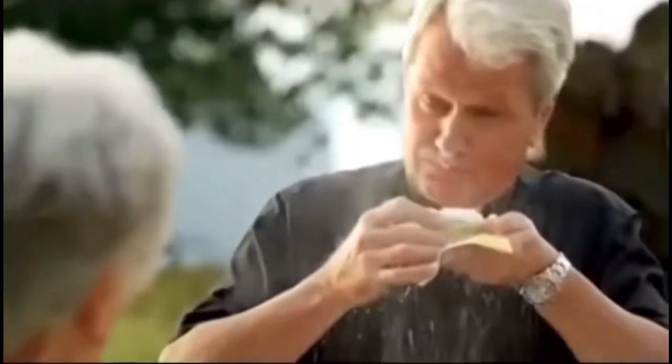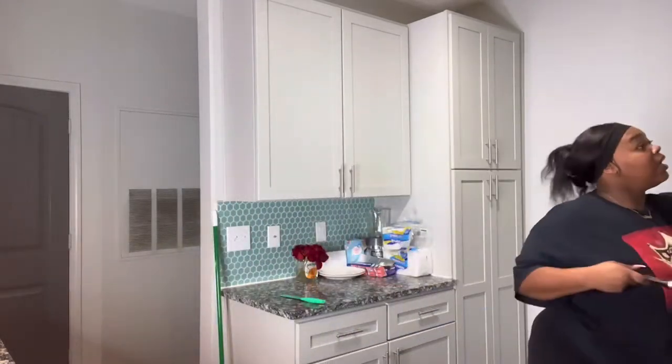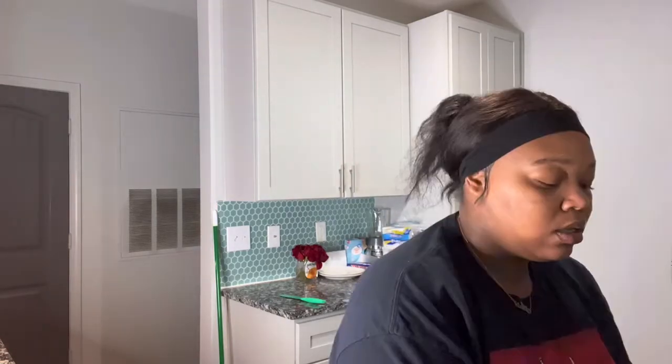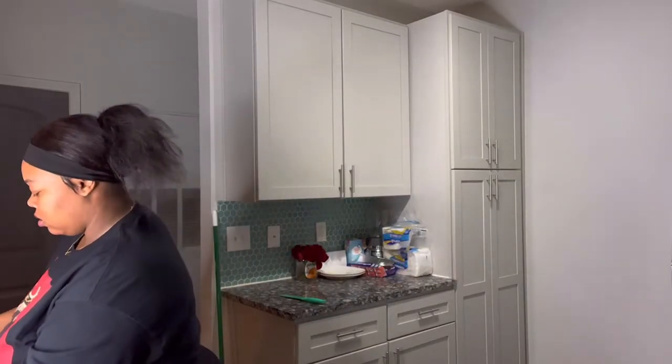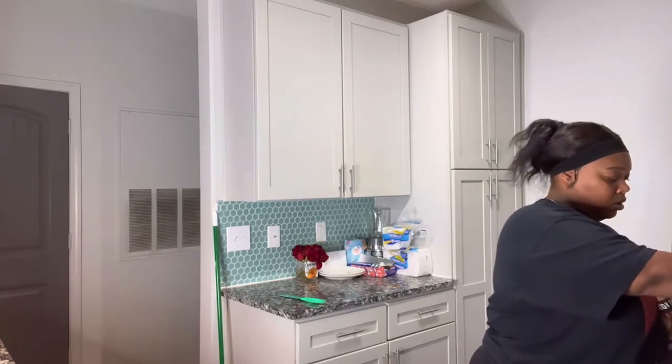We're gonna use some Nature's Seasoning Accent cause I put that on everything. We also got the Creole seasoning — that is also put on everything. I don't put too much of that on, so we're just gonna sit that to the side right now. Now we're gonna put the potatoes into the pot of boiling water — oh, don't splash on me!